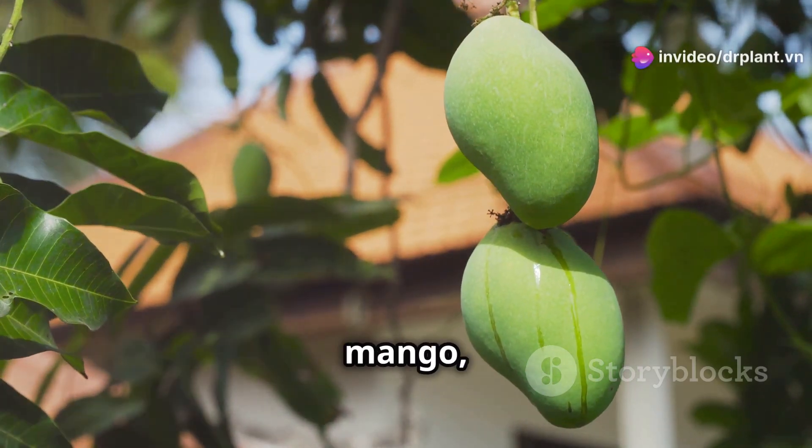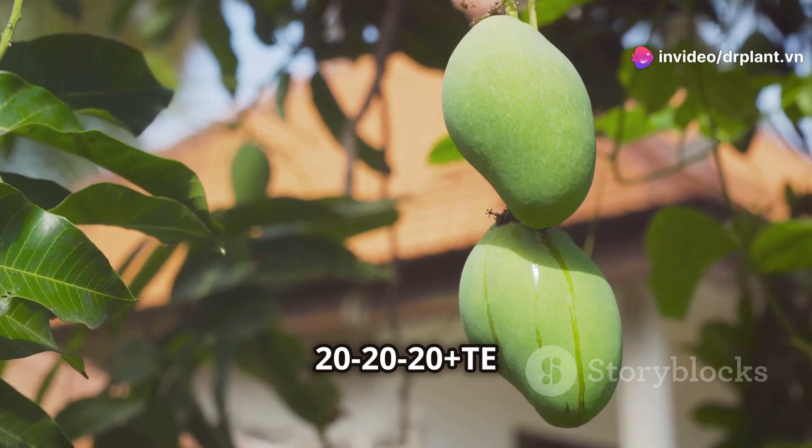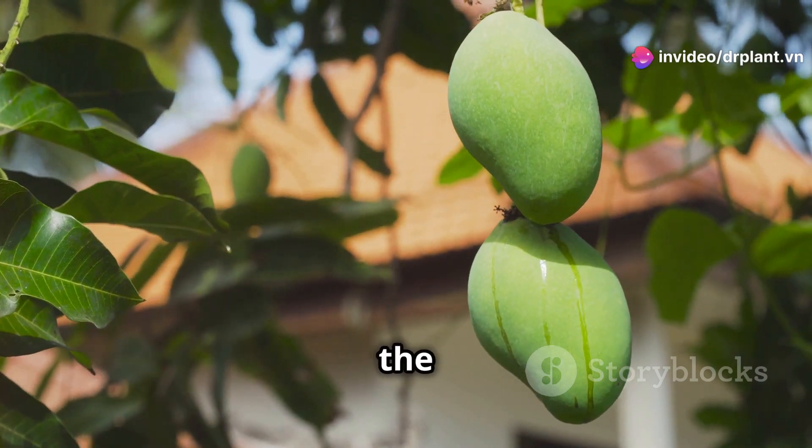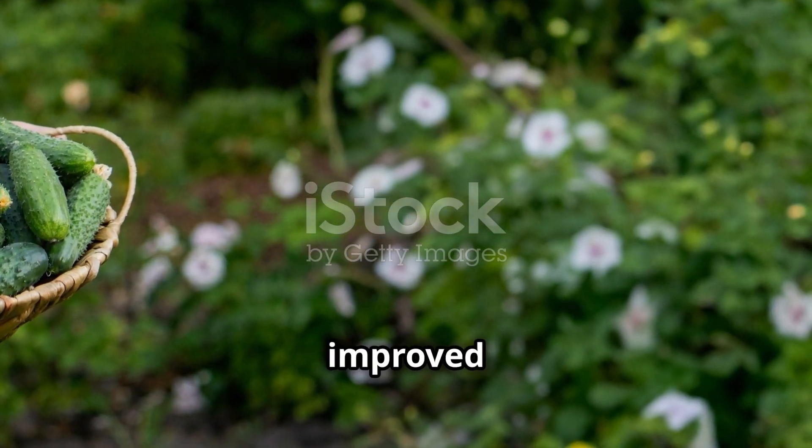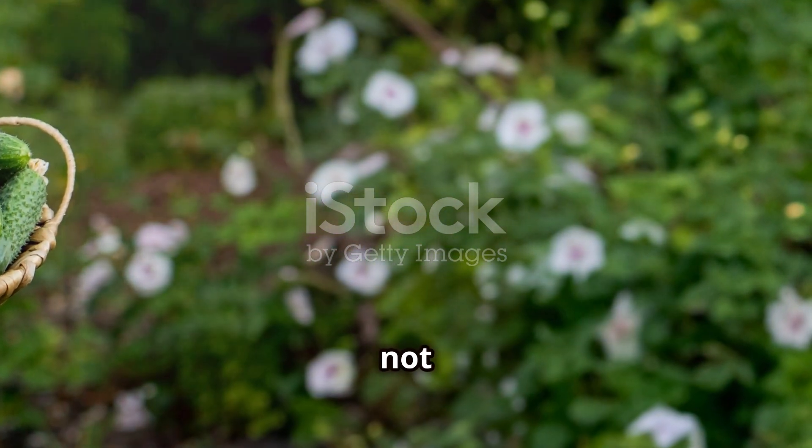Especially for fruit trees like mango, orange, and grapefruit, 2020 Plus TE helps the fruits grow bigger, more uniformly, and with better color. Increased yield and improved fruit quality — what's not to love?